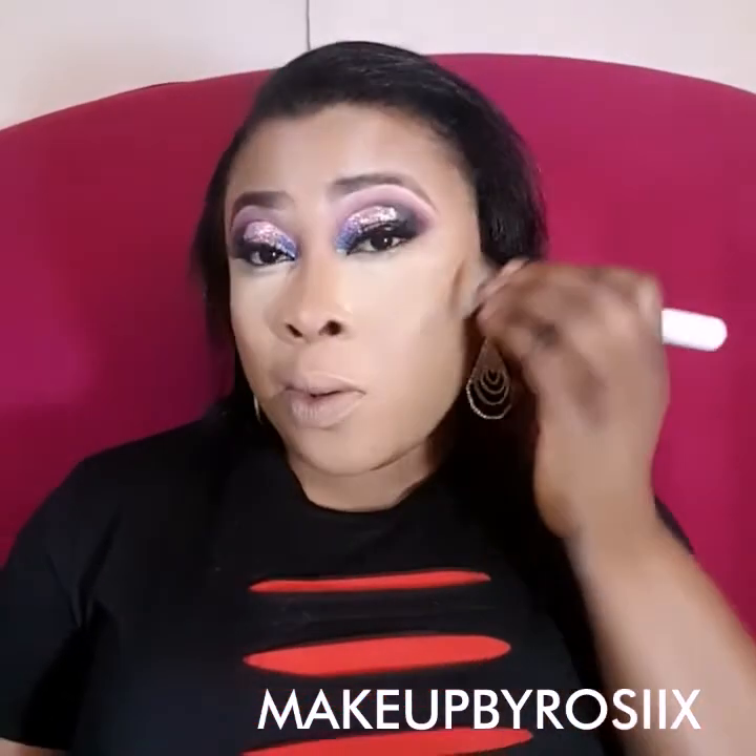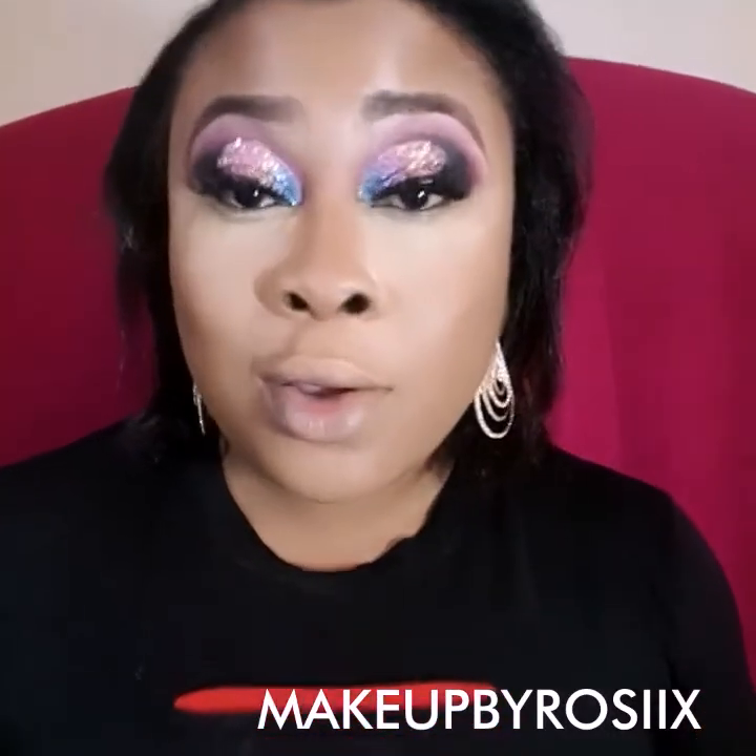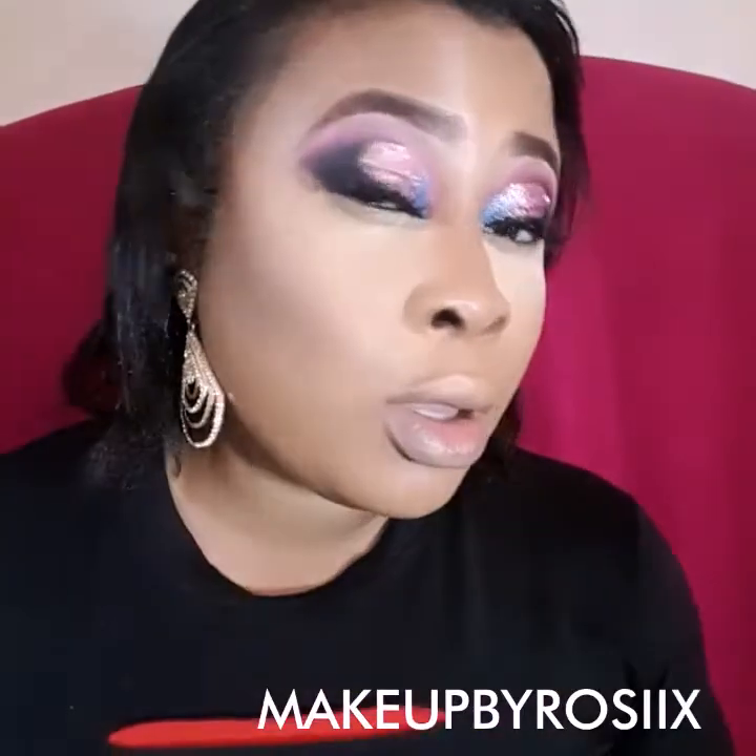I'm using the same foundation brush to blend the contour — I use this technique a lot. It gives a more flawless look without that obvious petition line showing your contour. With the foundation brush, the residual foundation helps blend everything together seamlessly. You just want that natural finished look. I've applied the highlight and I'm dusting it off with the setting powder.